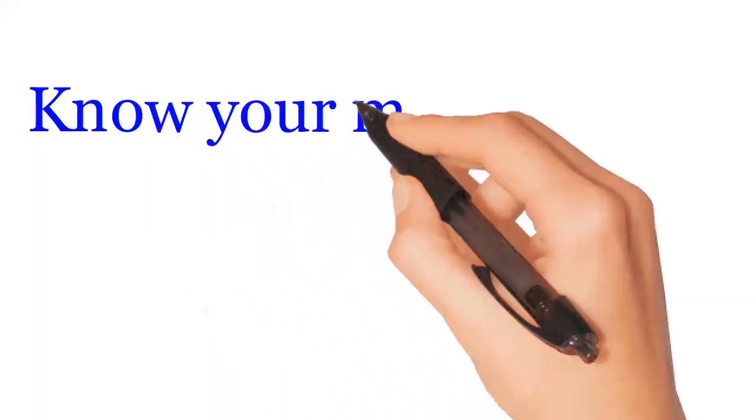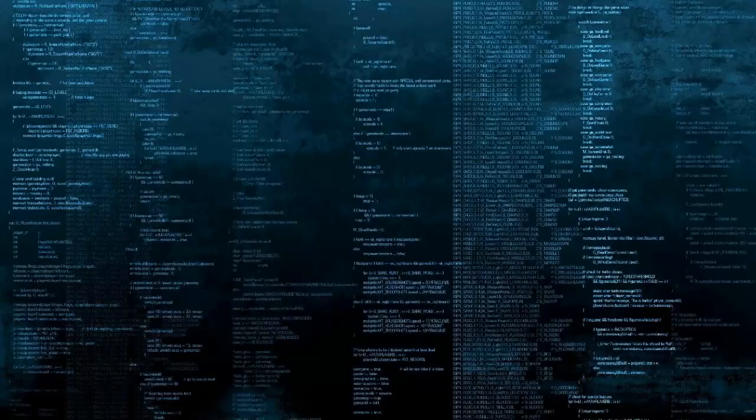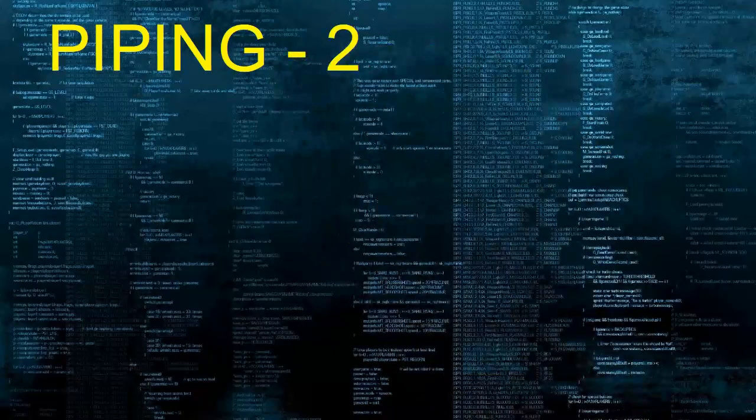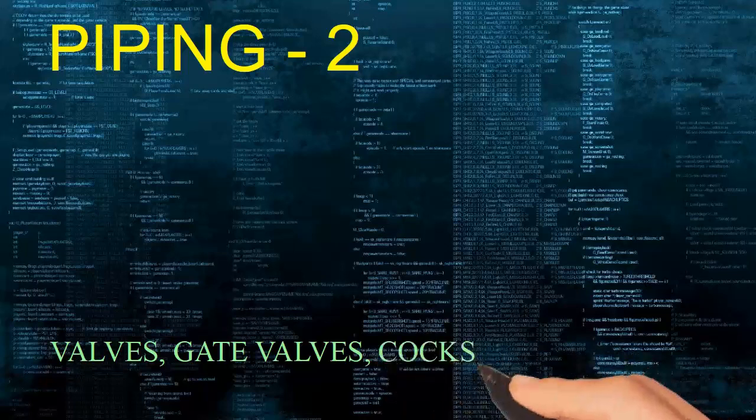Know your marine stuff. Piping valves: gate valves, cocks and flaps.